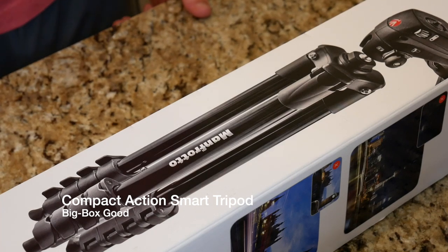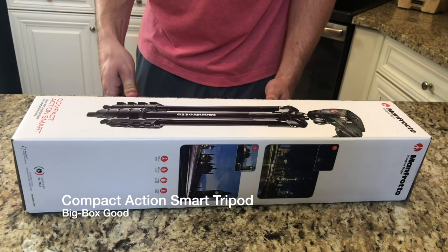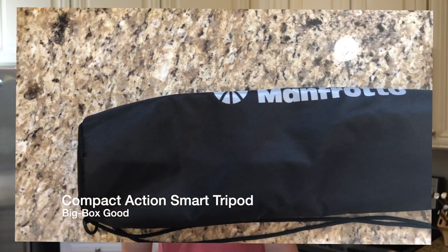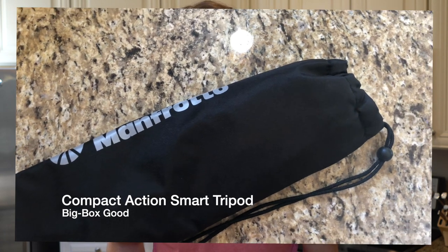Now there are some great things that I love about this tripod, including the accessories that it comes with, such as the ability to extend it multiple lengths, and the fact that it also comes with a carrying case and a phone holder.